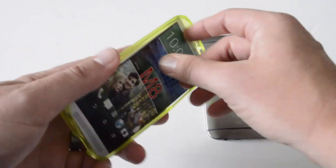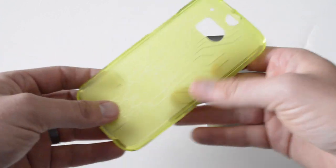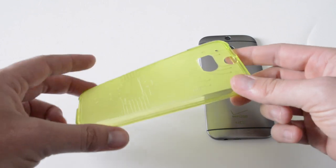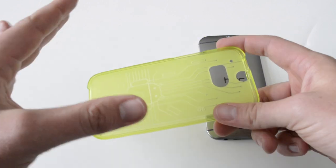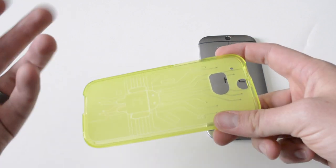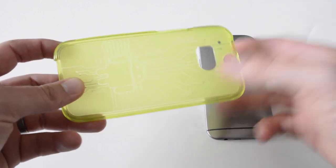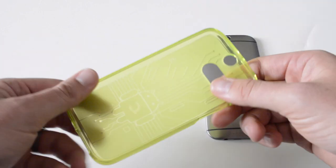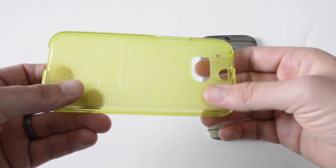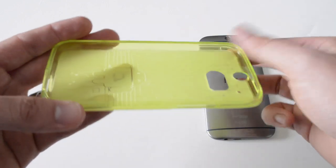If you're not familiar with Cruiser Lite, this is a TPU-style case. TPU is actually very durable — even though it's flexible plastic, you can drop it from a good distance, like from head height. If it hits the ground, it's still going to protect the phone because basically all the edges and corners are protected. You get cutouts for everything you need, whether it's the microphone, camera, or all your controls for power and volume.